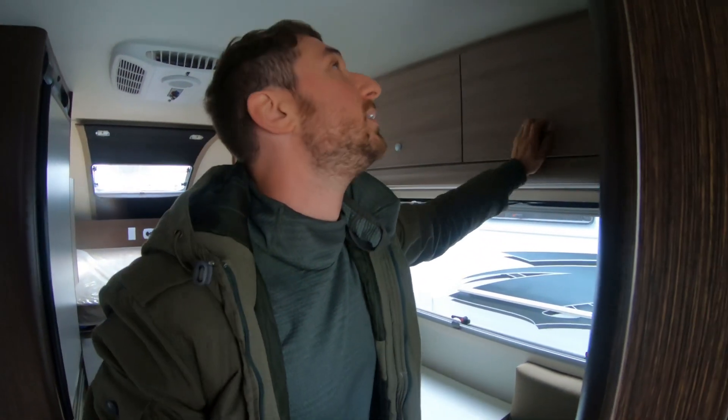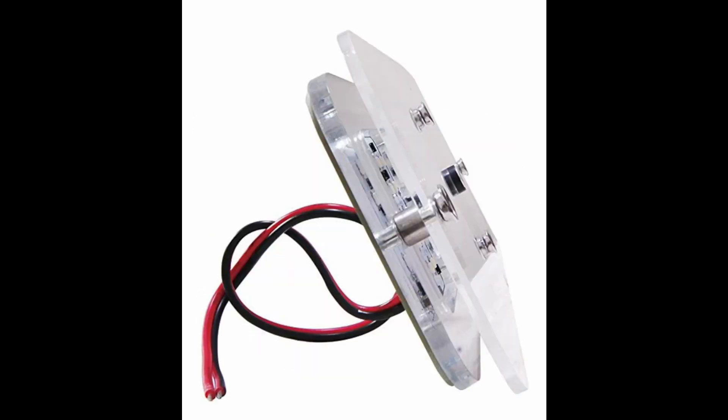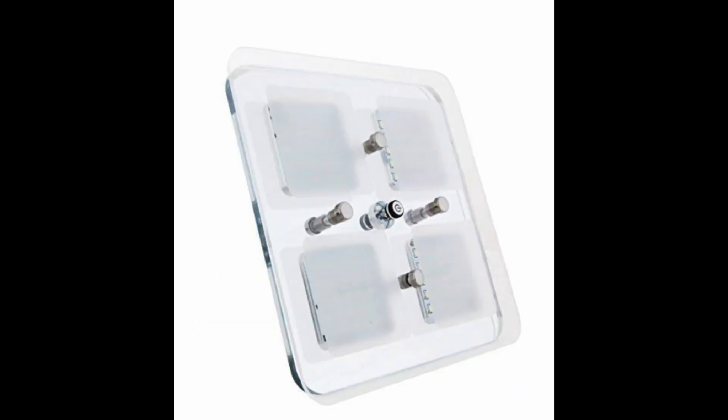These lights are really cool and it took me a while to figure out who makes them. The company is called Dream Lighting — a lot of European campers use these lights. They're nothing like I've ever seen in any other camper and they have lots of cool features and they look absolutely amazing. There will be a link in the description; you can buy them from Amazon.